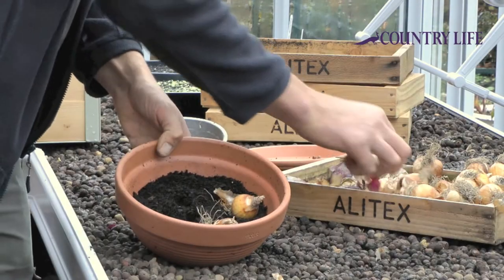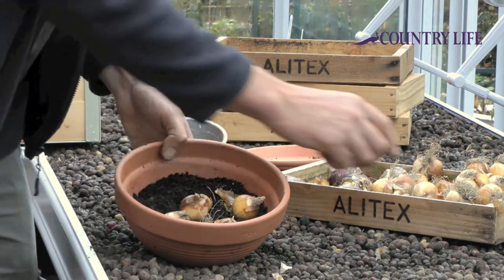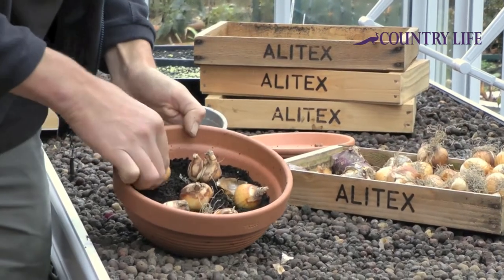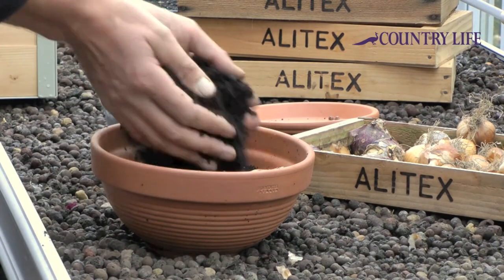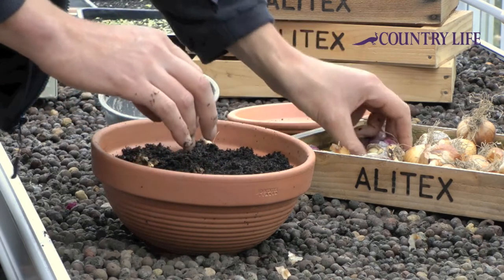Put the narcissi in first — a nice even number. Then add a bit more compost in there, and the hyacinths can go in just above the narcissi.